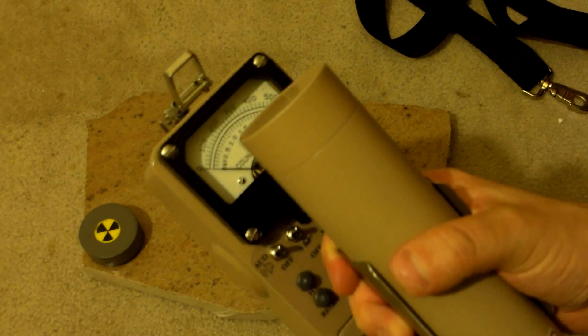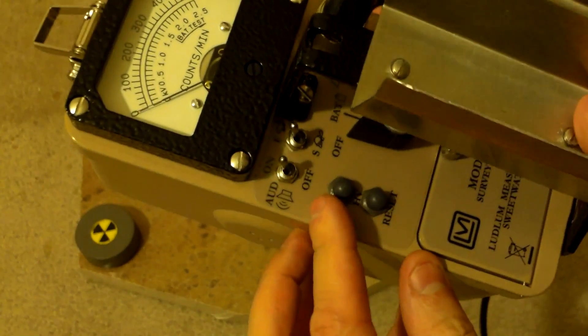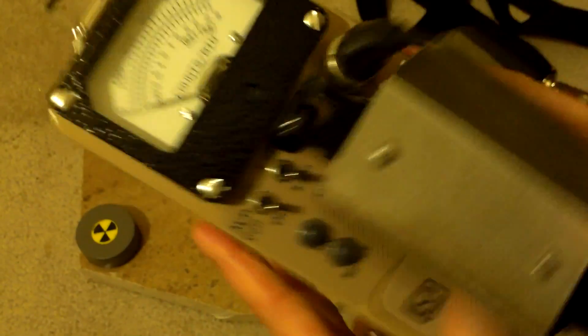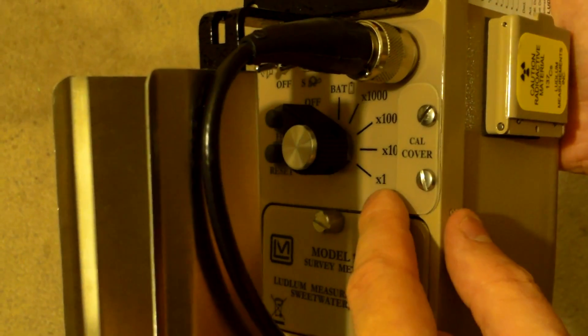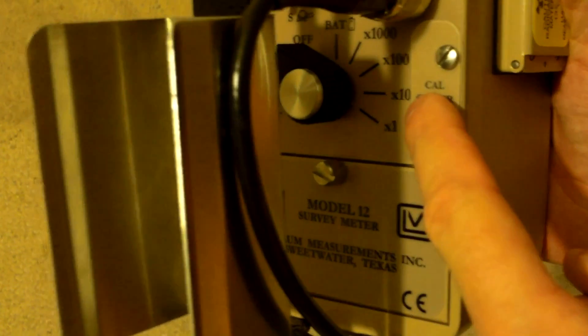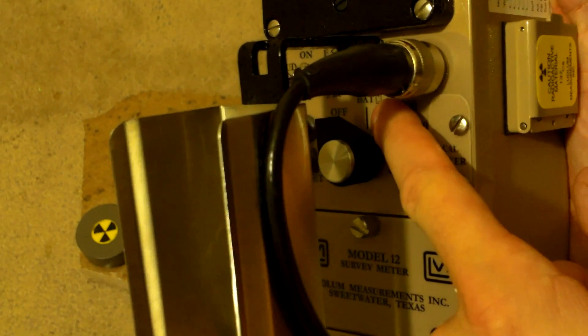What makes the Model 12 different from the Model 3, besides the price, is that it has a high voltage button so I can check high voltage. All the other buttons are the same — audio on/off, fast/slow response, reset. On the Model 3 you have multiplication factors of 0.1, 1, 10, and 100, which maxes out really fast. With a scintillation device, my basic background count would already exceed what the 0.1 and 1 ranges could show, making only two usable ranges. The Model 12 starts with 1, 10, 100, and 1000 — much better.